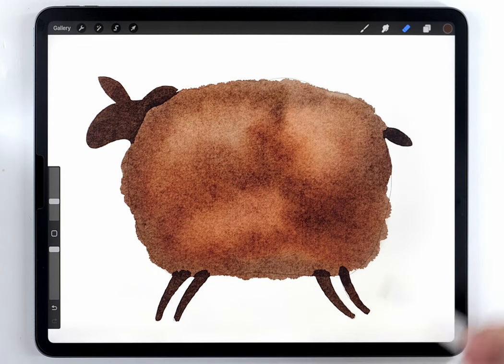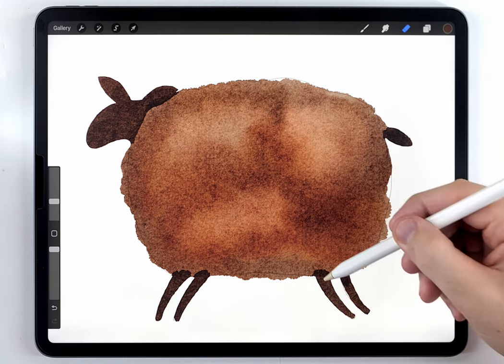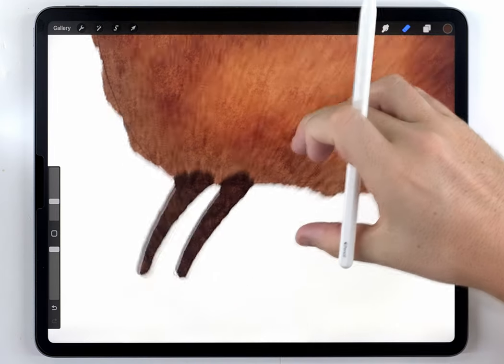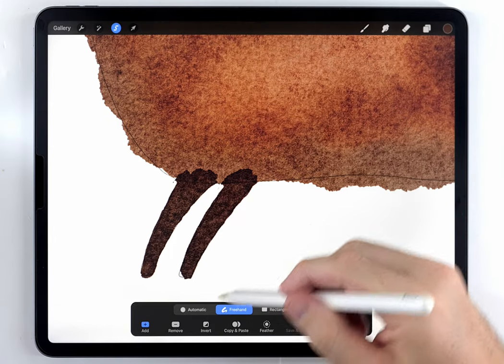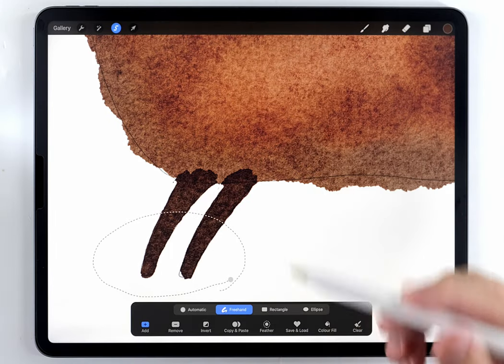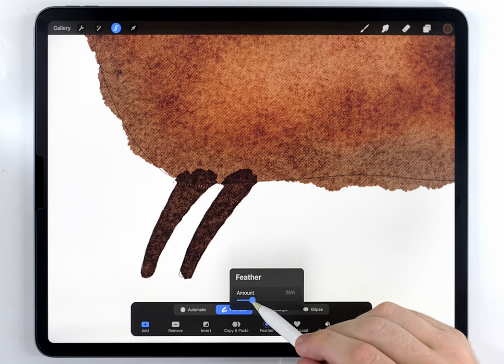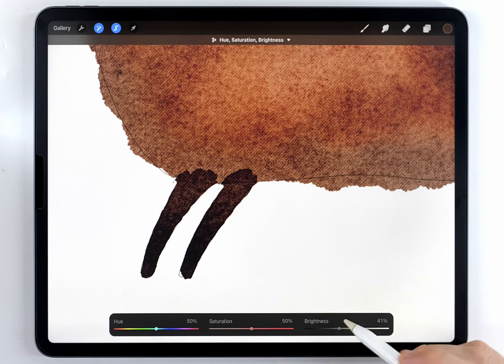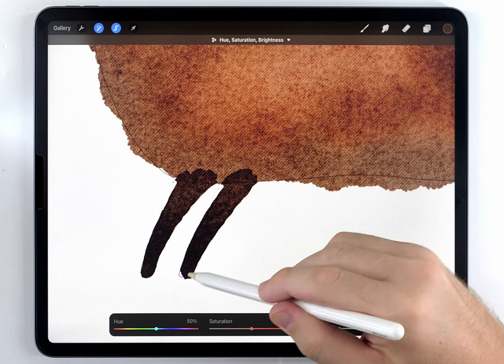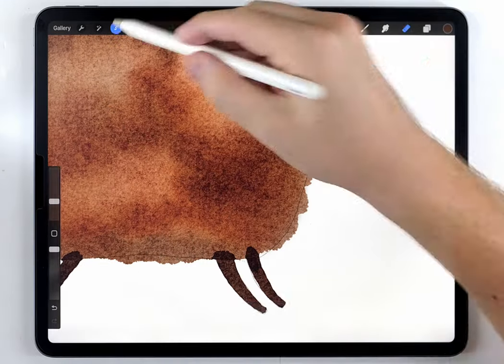These features are pretty dark, but I want them to fade even darker towards the ends. To get that effect, I'm going to grab the selection tool set to freehand, select each feature, feather it out, then go to hue, saturation and brightness and shift it so it fades from a dark brown to black. I'll go through and do this to everything.